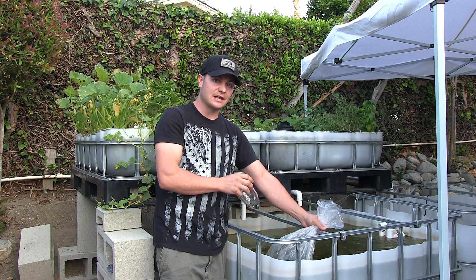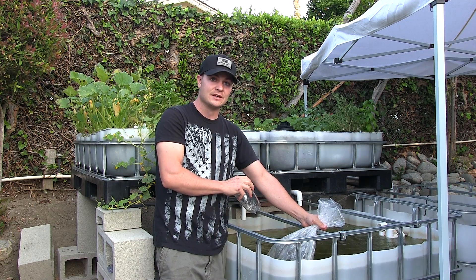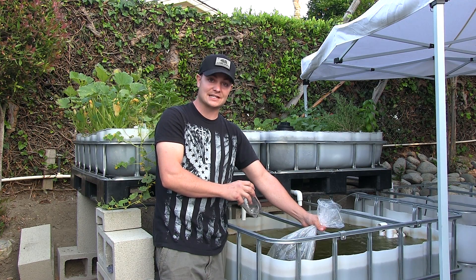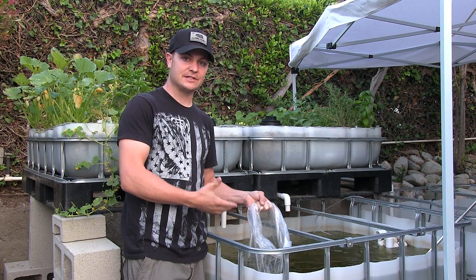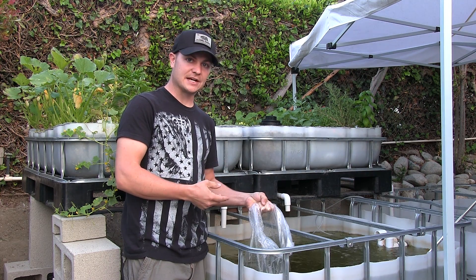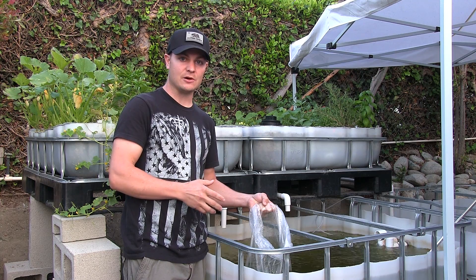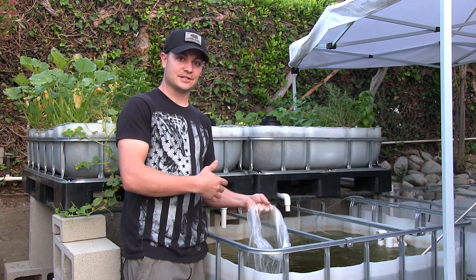You don't want to shock them. The last thing you want to do is open your bag and dump your fish directly into your aquaponics system — you could potentially kill your fish. And with tilapia fish, they are kind of expensive, so that's the last thing you want to do. We finished our five-minute cycle process of adding 15% water. We've done three cycles, and now the fish should be well acclimated to the water of our aquaponics system. Now it's time to introduce our fish to the system.